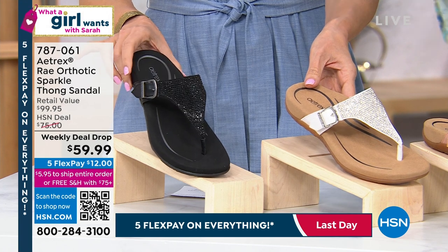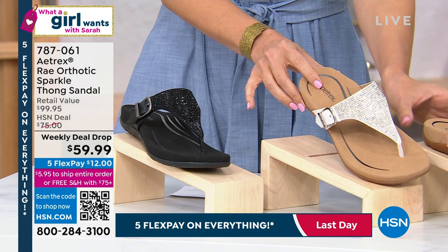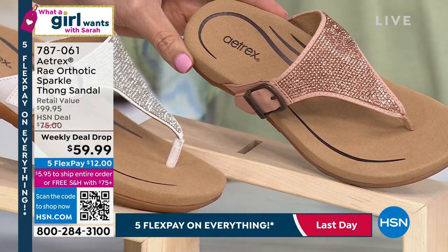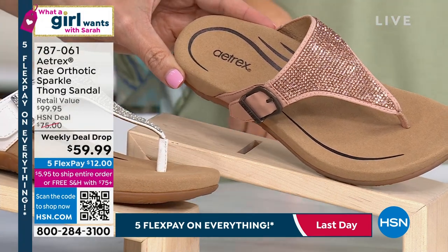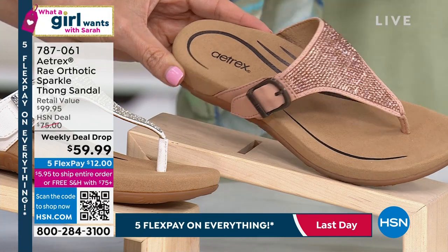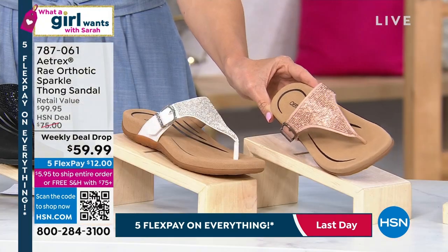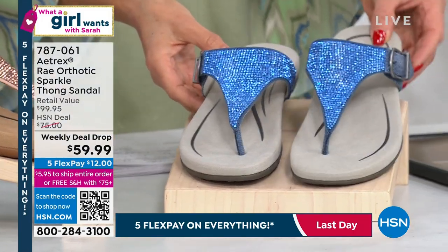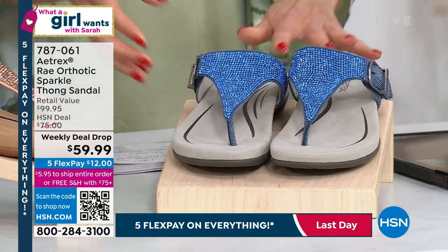This has more support, more comfort, and certainly a lot of style today. It is absolutely covered in crystals and we've got some great colors and some really easy sizing for you. Black comes with black sparkle and a black bottom. Then we get to the all white, and that comes with a beautiful neutral shade, that kind of nude bottom.